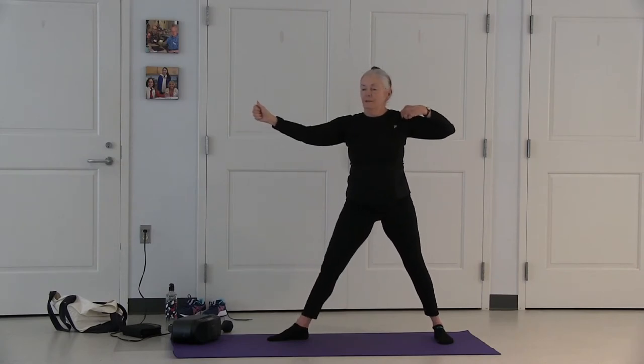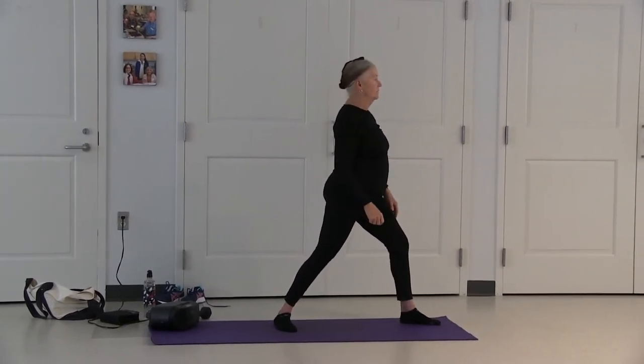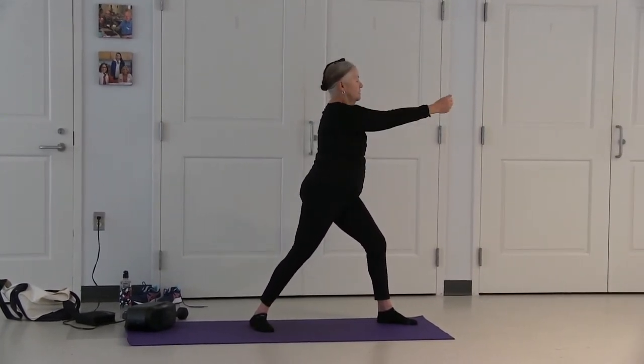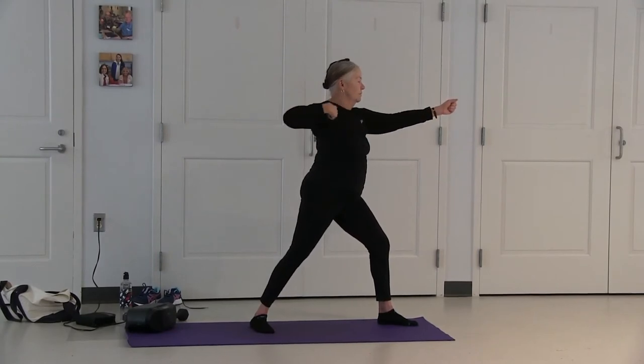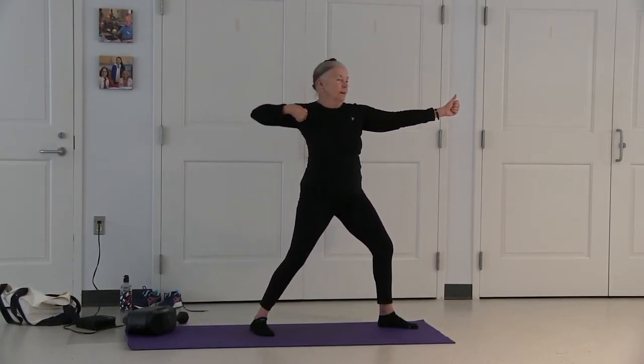Inhale, coming up. Exhale your arms down. Now change your side. Bend your right leg, turn your face to the side. Arms come up, pull your left arm back. Chest is facing forward. Look out over your right hand.